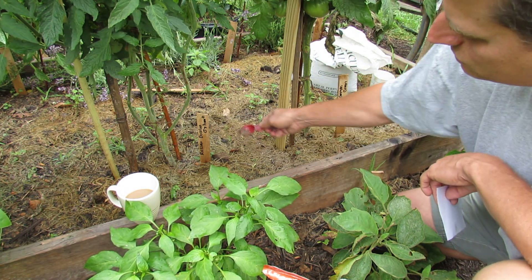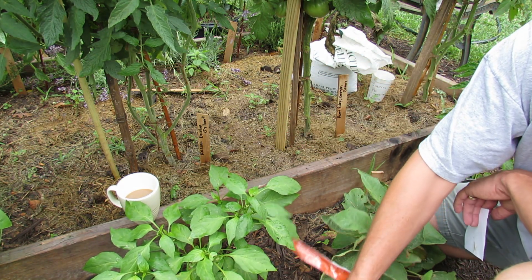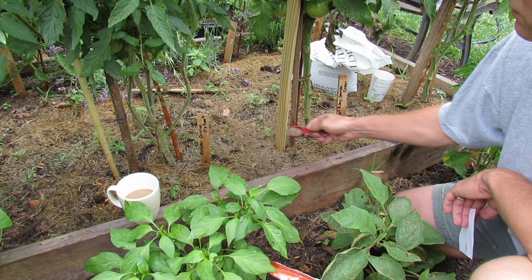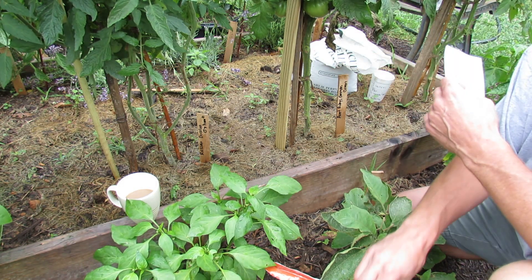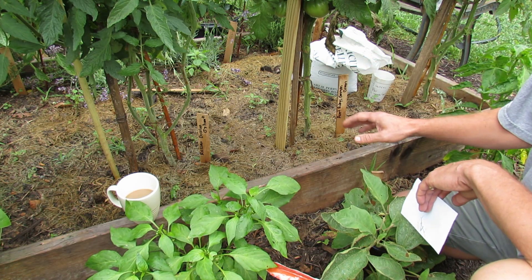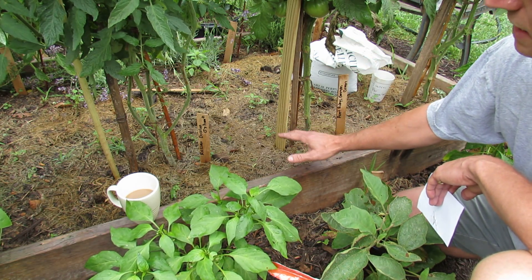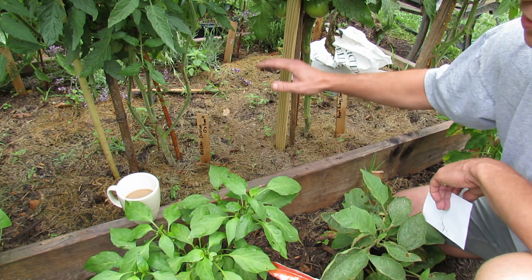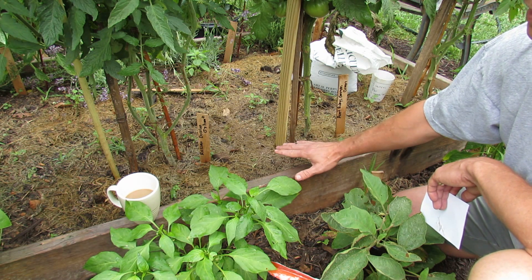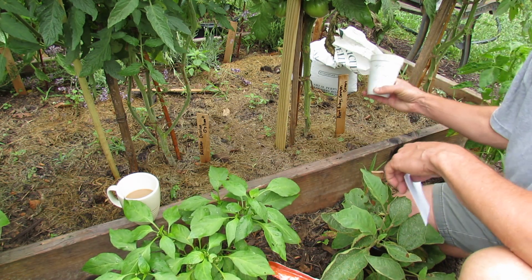Tomatoes have surface roots, so when it rains or you water, the fertilizer will sink into the soil, reach the surface roots, and get down a little bit further — that's how you side dress the tomato plant. Use a pelleted slow-release fertilizer. Do not use a water-soluble fertilizer: you water it once, it rains once, and it all just washes into the plant system at once. You want it to go in slowly.